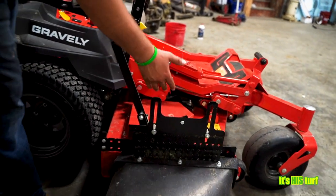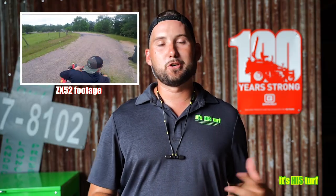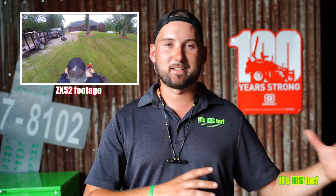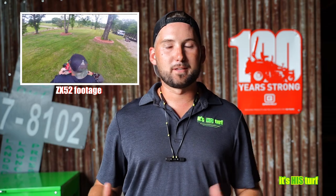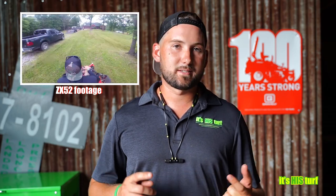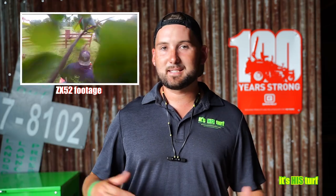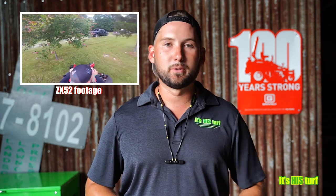The shoot blocker is a nice feature versus the fixed mulching plate on our Pro Turn 152. The crew likes it partly because it's new and shiny, but performance-wise there's not enough of a difference between the two-year-old Pro Turn 152 and this brand new ZX52. Hydraulics are very similar if not the same, and deck and cut quality are essentially the same. Running them side-by-side day-to-day, they're neck and neck — both great units making us money.